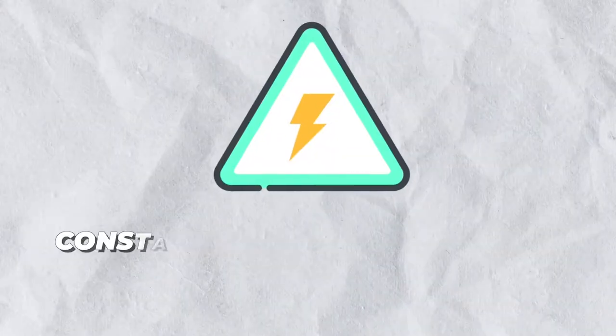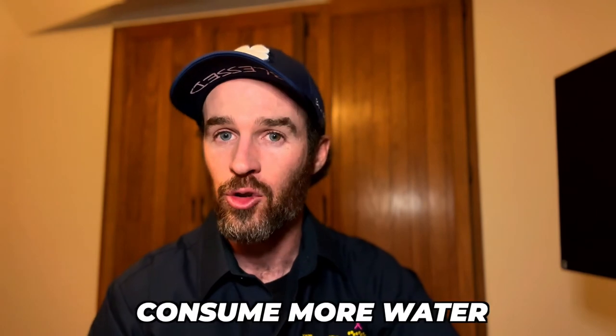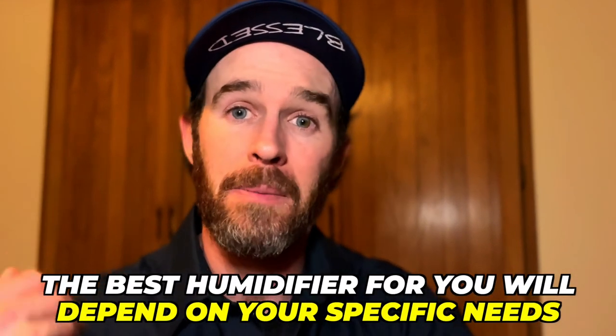Number four and the final thing to consider is your budget. Steam humidifiers can be more expensive to operate due to their need for a constant source of electricity and the cost to add a 240-volt circuit. Bypass humidifiers are generally less expensive to operate as they don't require any additional energy. However, if water is very expensive in your area and your bypass humidifier is running constantly, it will definitely consume more water.